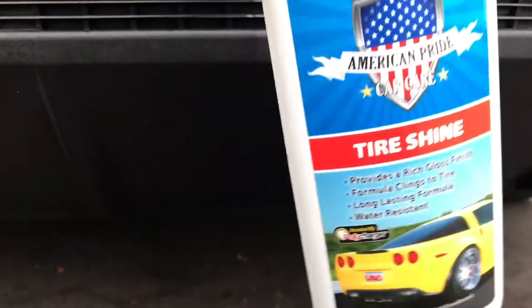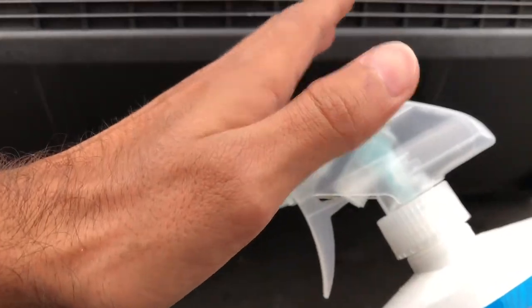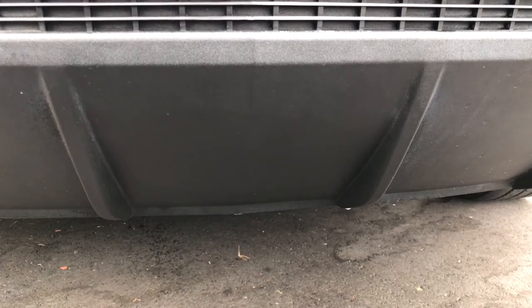Back to the original purpose — I've already cleaned that right there. Now, American Pride: the bottle does not come with a sprayer. I have put a sprayer on it just so that it gives me better control. It just makes everything so much easier.